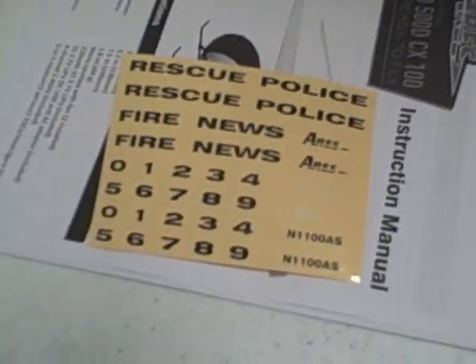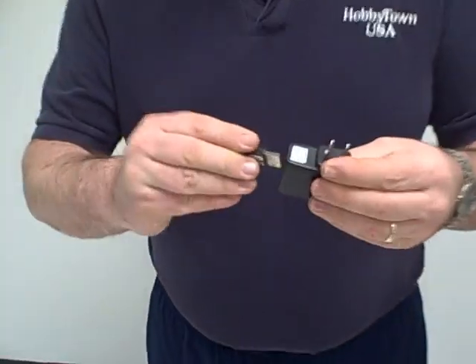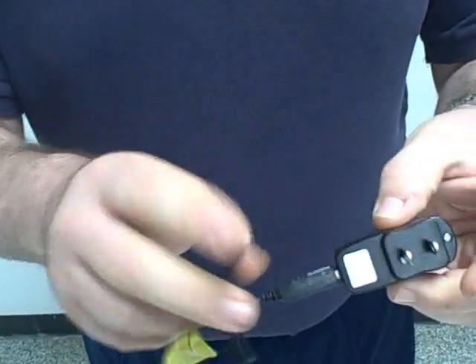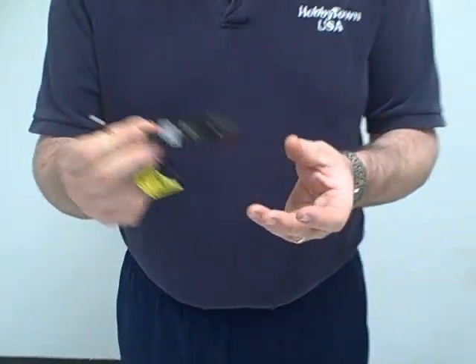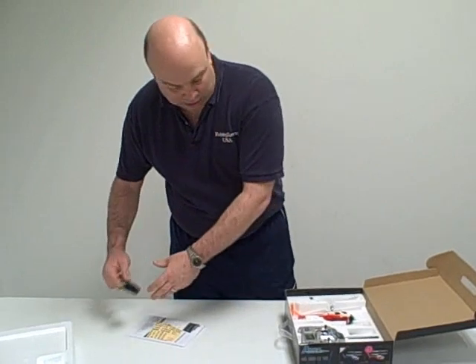It also comes with a wall adapter — you can plug this into the wall and then plug the charger into it, so you have a complete charger solution. But if you want to, you can just plug it into a normal computer and it'll charge just fine. So that's our charger.